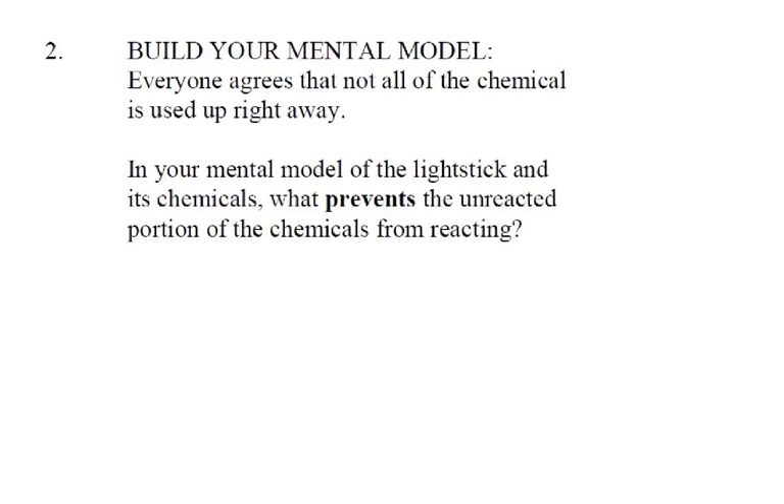So that brings us to our next question. We want to build a mental model: if only some of the chemical gets used up, what is preventing all the other chemical from getting used up? Why isn't it reacting in the first 10 minutes? And if maybe 10% of the chemicals are being used up, how do the chemicals know which 10% are supposed to react? Why don't the other 90% react? Think about that for a few moments.